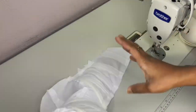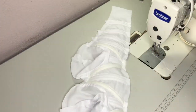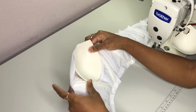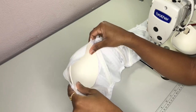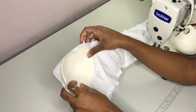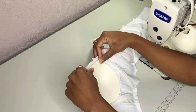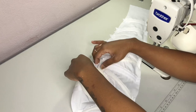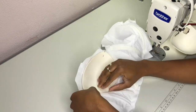Once we have our top completely constructed and both sets of boning in there, I'm going to grab those backups and we are going to be doubling up on our backups, just like we did in part one. I'm securing my backups to the top and we are going to grab a needle and thread and hand stitch all around our backups. I'm just pinning those in place before we hand stitch.